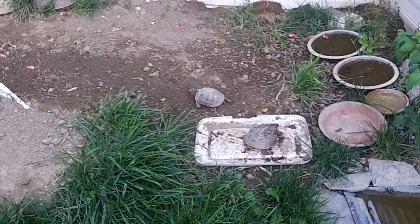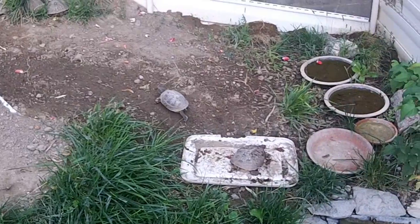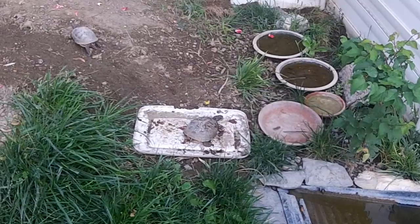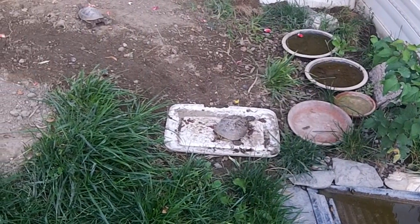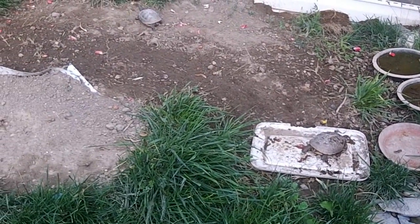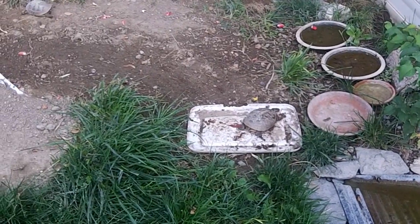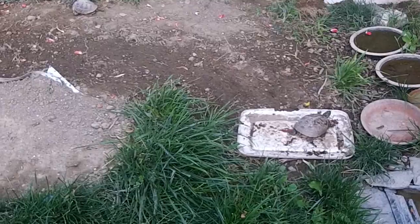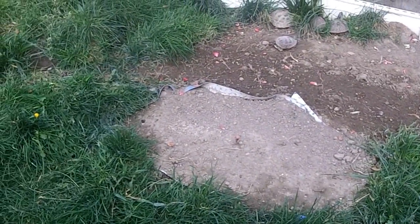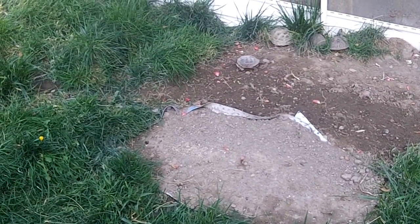All six of the smaller turtles that I have are females that I raised. Out of the 13 that I originally adopted, I believe all 13 were females. I think it had something to do with their incubation temperatures — I've read that sex is determined by the temperature that the eggs are incubated at.